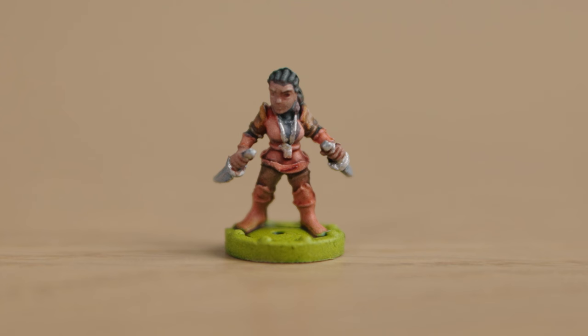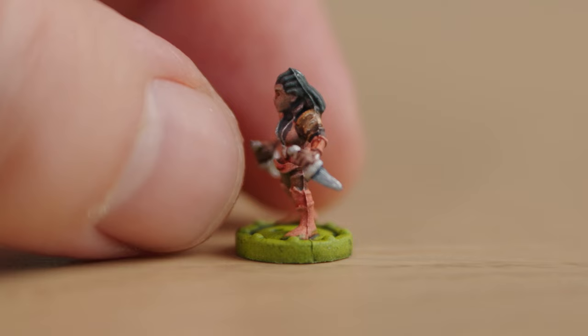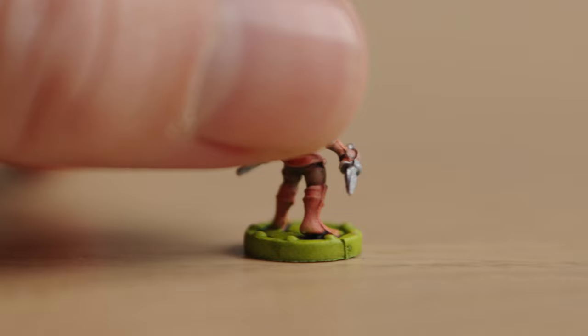And here she is, all painted up — your friend and mine, the Hidden Silent Knife. I'm seriously never going to get used to this name. Really quite fun to paint, actually. It only took about 20-odd minutes from start to finish — so fiddly. Got to lay down a couple of different colors, exclusively painted with speed paints.